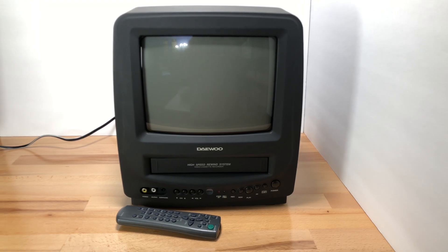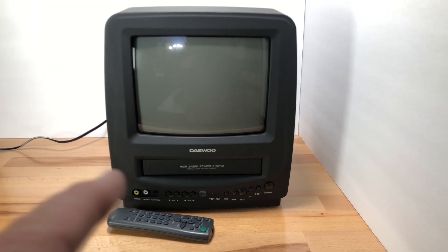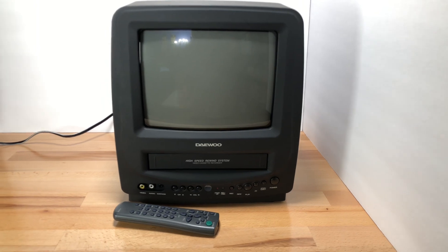This is a Daewoo Combo Television VCR — something a little different tonight. Comes with the remote. This is a very nice unit. I've already tested it out, but I'm going to do this on camera now.